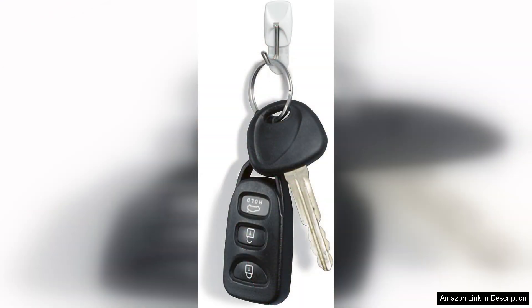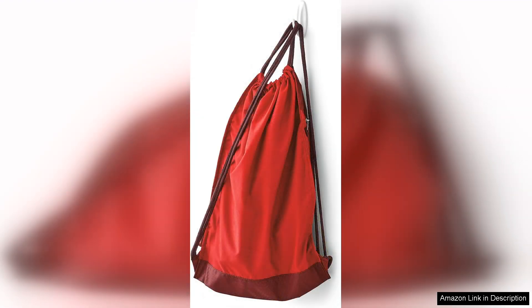The utility hooks are equally impressive. I found them useful in my laundry room for hanging brooms and mops. The convenience of being able to reposition them without damage makes them a favourite in my home. They are also great for seasonal decorations, allowing me to hang wreaths and other items without leaving holes in my doors.